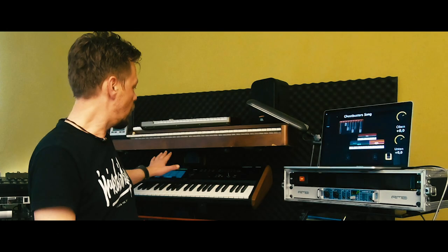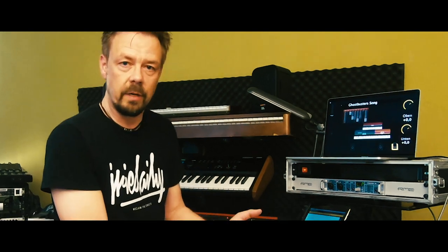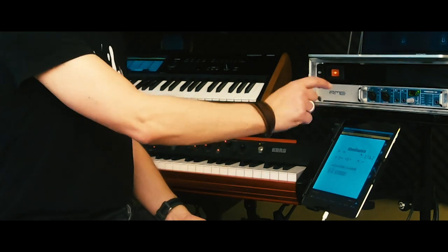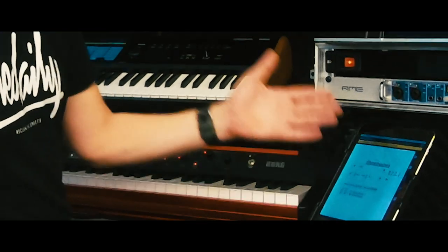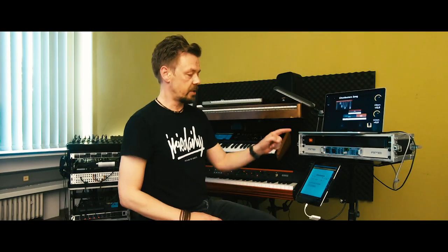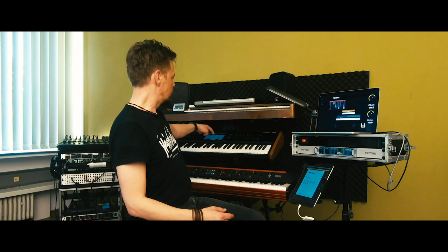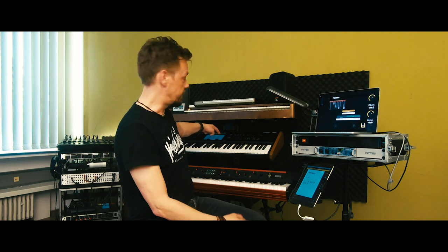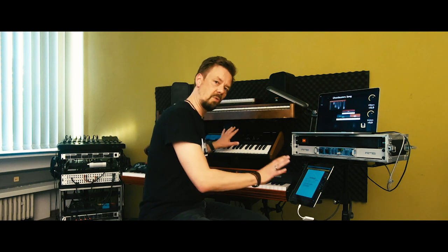I work in setlist mode, so I have the setlist in the Kronos remote app and I can change the order of the combinations. Before the gig I just drag and drop the setlist — the songs for this concert. When I play the concert I have the sheets I need with this app, and I have the setlist on the Kronos. Normally I just click to next and the next song appears. If we jump around in the set, I can use the display of the Kronos and still have the sheet on the iPad. That's kind of the soul of my setup.